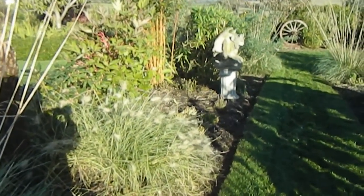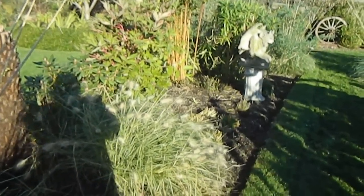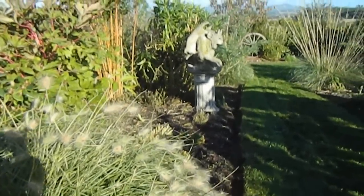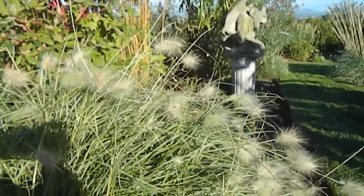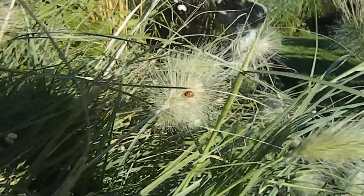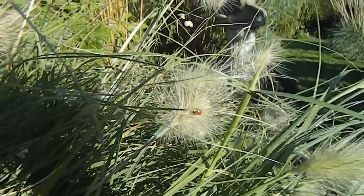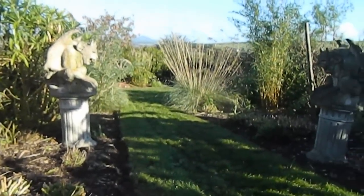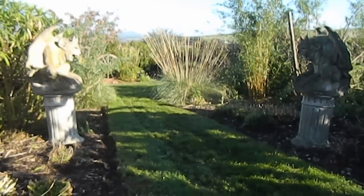That grass is looking brilliant at the moment. It's a Pennisetum and you can see it's covered in ladybirds. And here are my two gargoyles, Misanthropy and Dr. Acula.